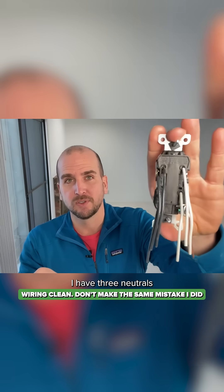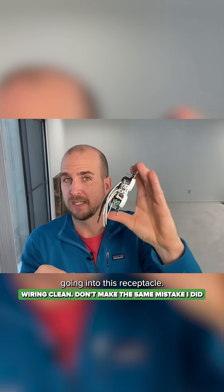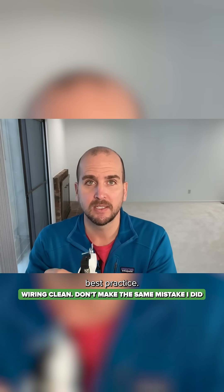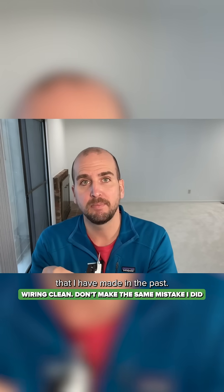You can see I have three neutrals and three hots going into this receptacle. Now that is definitely not best practice. This is a mistake that I've made in the past.